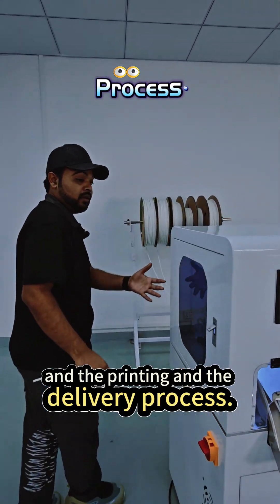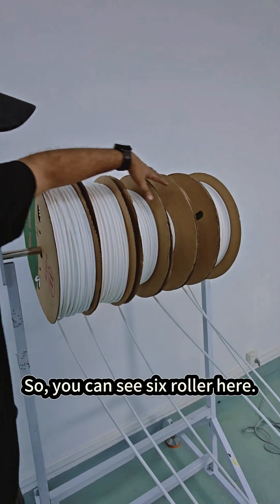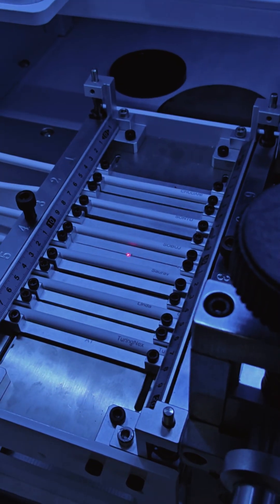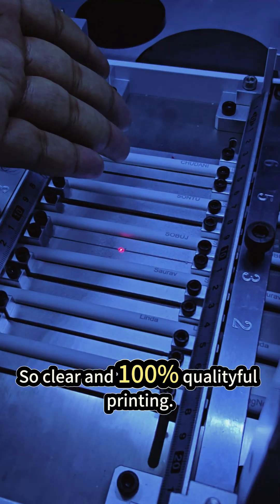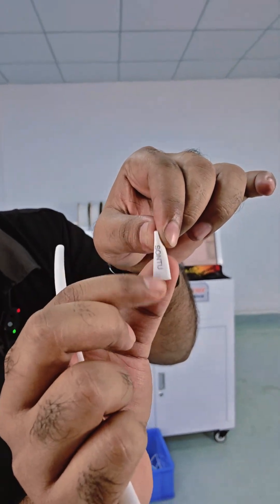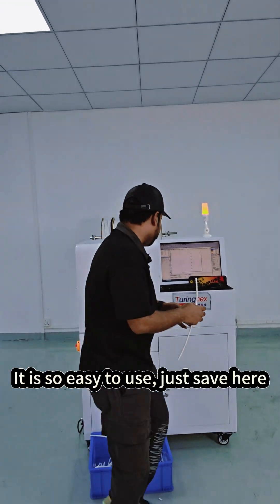I will show you the feeding, printing, and delivery process. Here is our feeder — you can see six rollers here. With the laser printer, you can see the printing is very clear and 100% quality printing. With water or oil, it won't fade or peel off. Swipe your finger — you can see it won't fade at all.